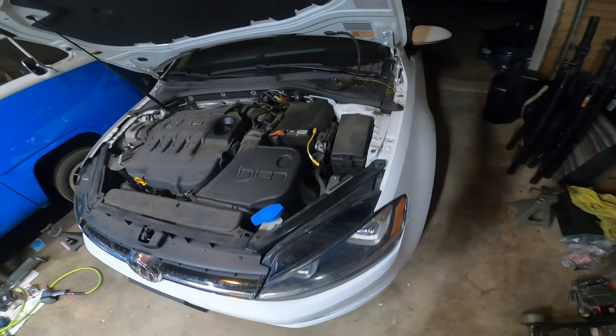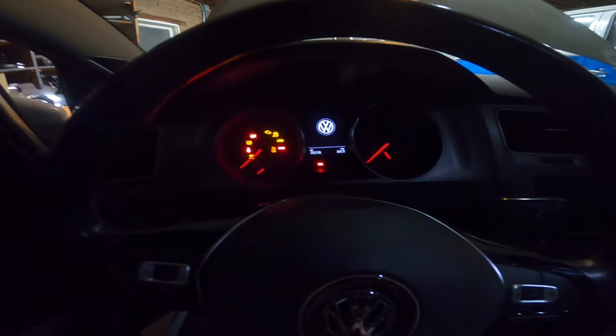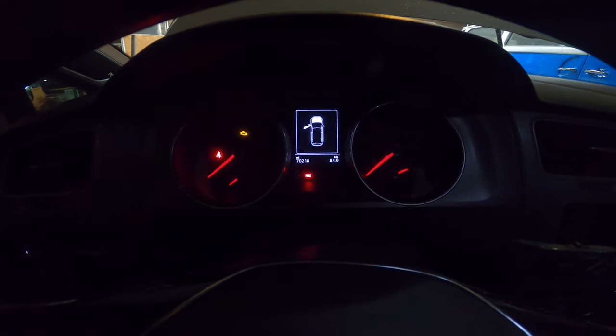To show you guys what we're talking about: it's that pesky light that everybody gets after you hit a certain amount of time, because it's a maintenance light — or I like to call it the dummy light. So when you get in your car and you turn on the ignition, you get this light right here: 'Oil change and inspection now.'